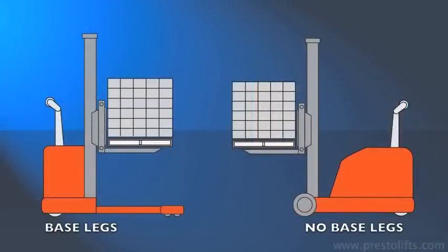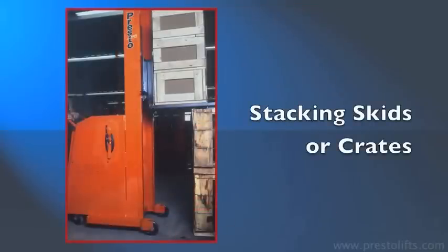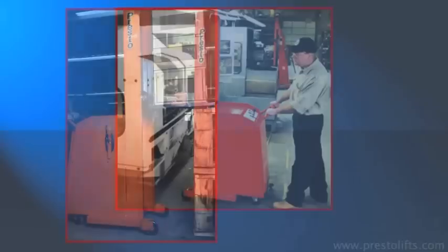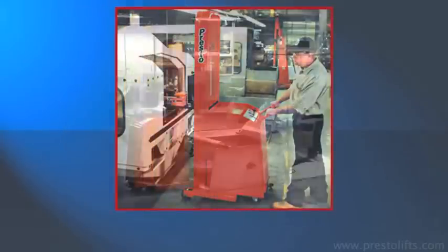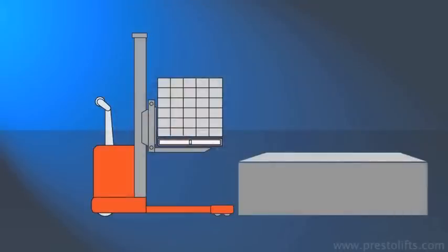Because they have no base legs, counterweight stackers are an appropriate choice for transferring loads between levels, stacking skids, pallets, or crates, die handling or feeding machines, or anywhere that straddle legs could interfere with operation.